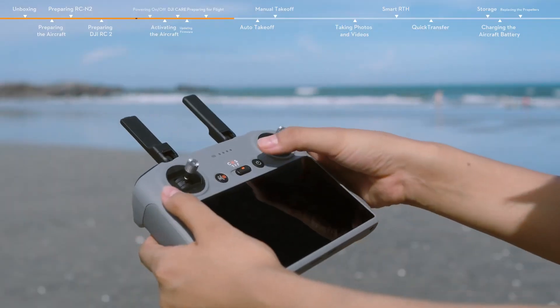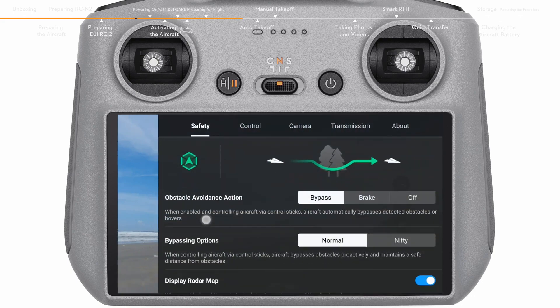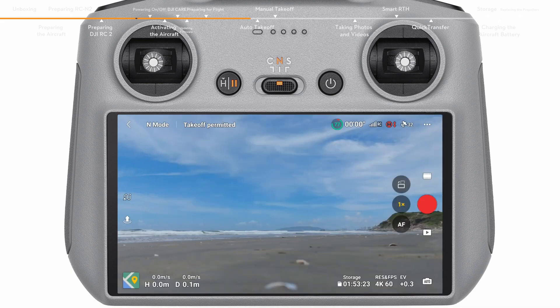During takeoff, toggle the flight mode switch of the remote controller to N mode. Launch DJI Fly, open system settings and tap Safety. Set the RTH height higher than the tallest building or nearby object, and set the obstacle avoidance action to bypass or brake. Make sure that the GNSS status icon is white and the DJI Fly app issues a voice prompt: Home point updated.